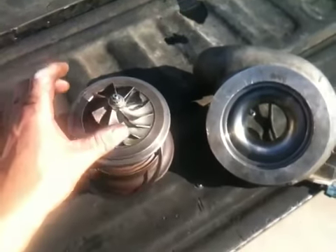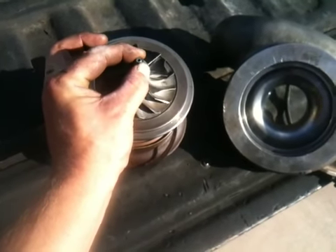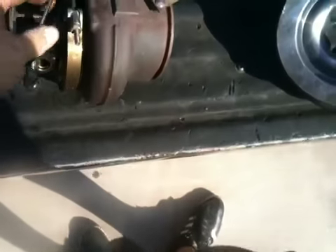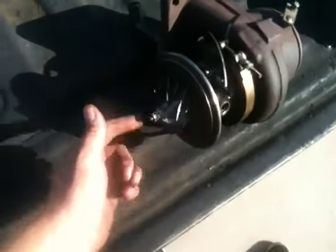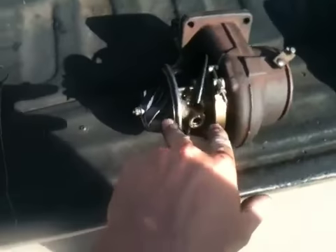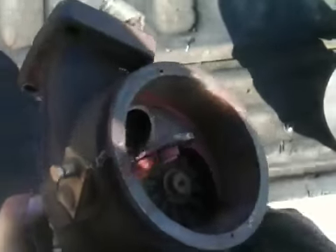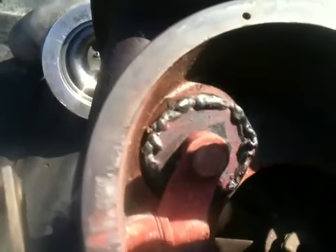I just rebuilt my whole HY35 turbo — very little shaft play. The problem I constantly have with this setup on my Z is that the rear seal goes out. I've had it happen at least three times. I know how to rebuild this easily now. We got new bearings, new everything inside — a full bearing kit. I had ported this wastegate out right here.